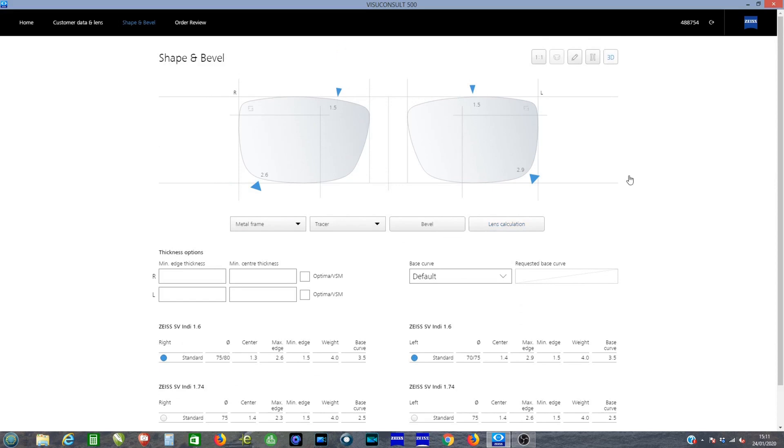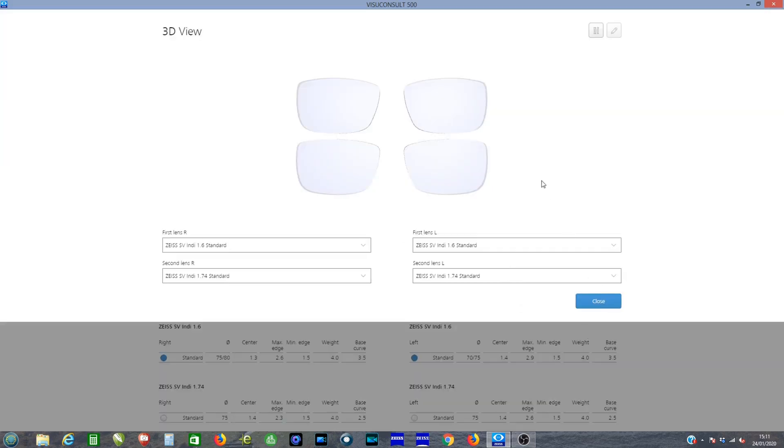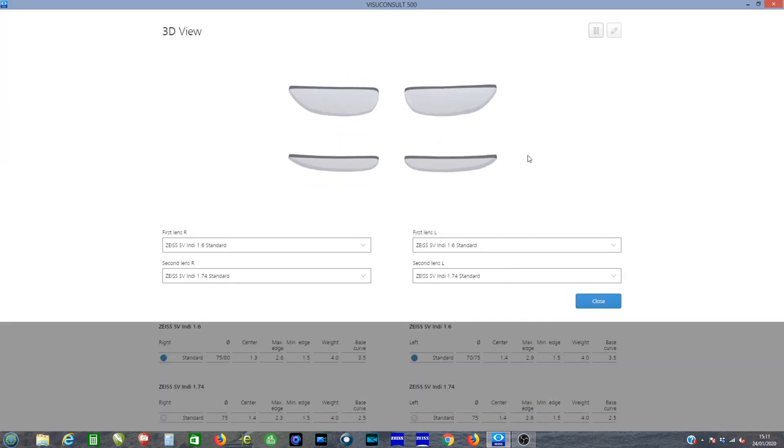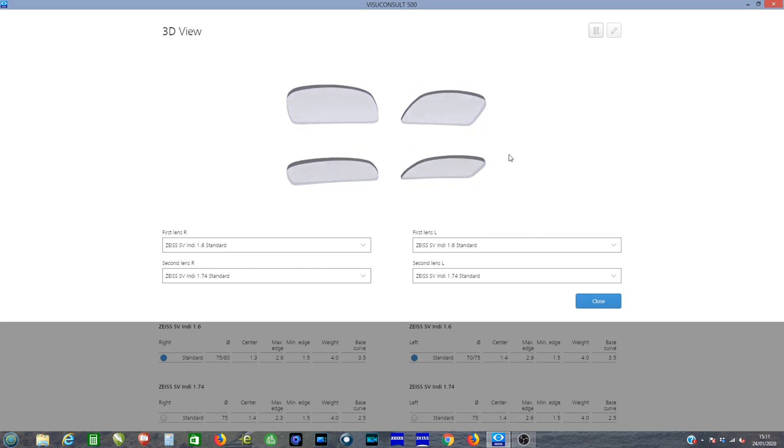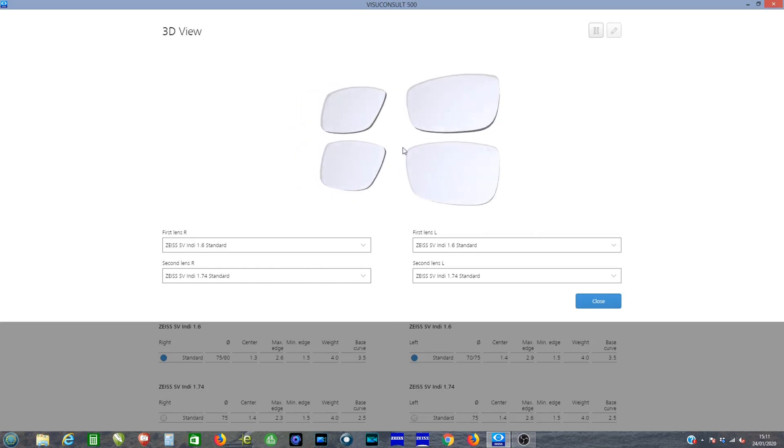We can also check the lens thickness using different lens materials, taking the guesswork out of which lens is best for you. So we look forward to seeing you soon at Cliff Williams Independent Optician.